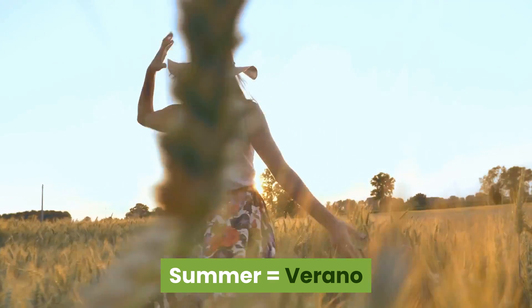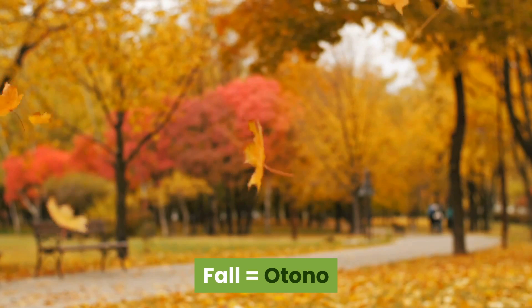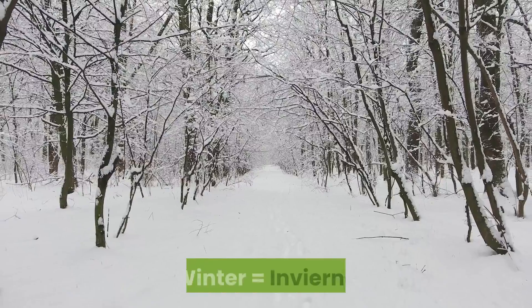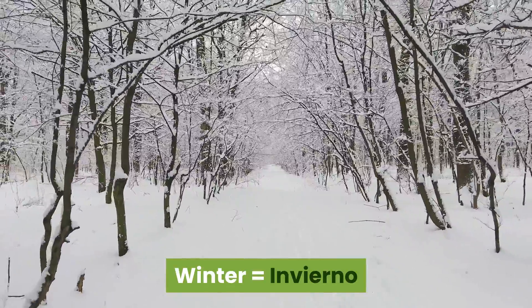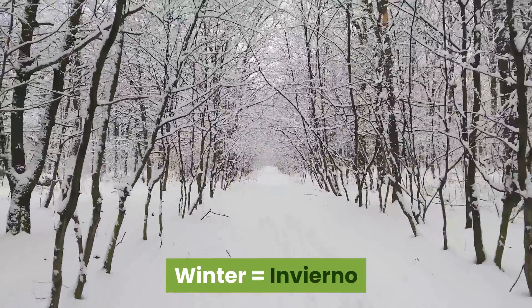Fall — otoño, otoño, otoño. Winter — invierno, invierno, invierno.